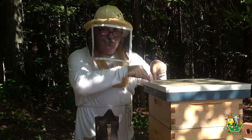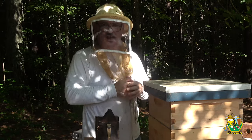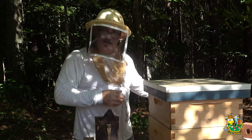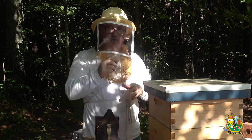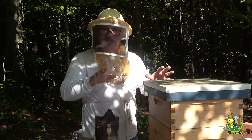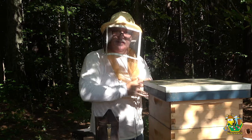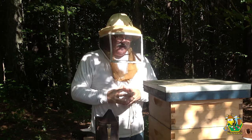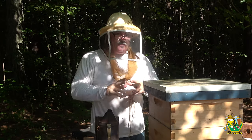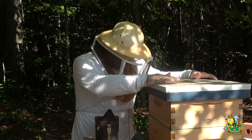I already looked into this hive this morning and saw there are a ton of hive beetles in here. I've got a bucket of soapy water and I know exactly where they are — I'm going to be able to get most of them out in one fell swoop without hurting any bees. We're going to try to drown them in soapy water so they can't fly away and get back into the hives. Also, this used to be a flow hive — I have a flow super on here.